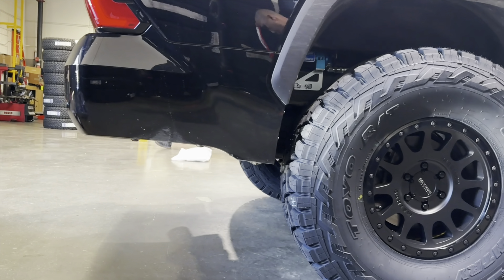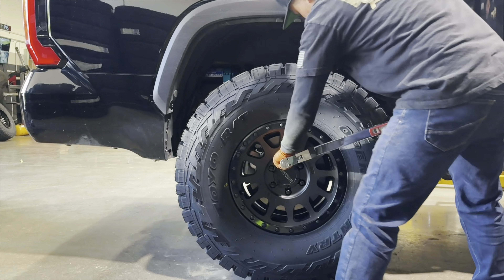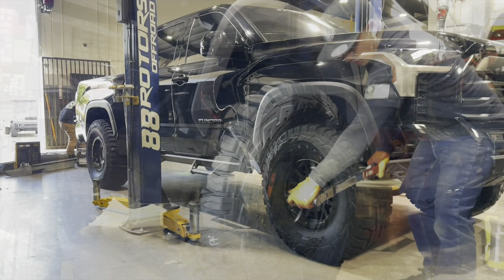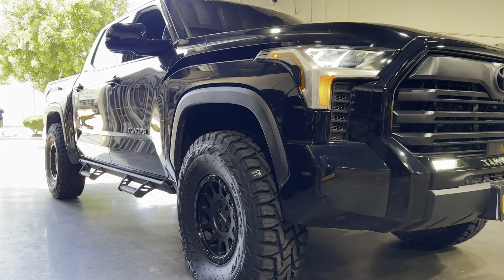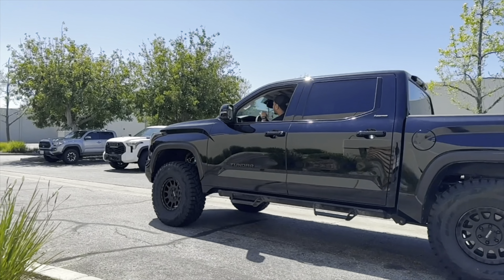With the new suspension setup installed along with the new wheels and tires, we bring it down to the ground and torque all four wheels and tires down to spec. We're going to bring this one out for a quick test drive soon. What do you guys think of the 37-inch tires on the third generation Tundra? Such a big body vehicle — I think it looks great.